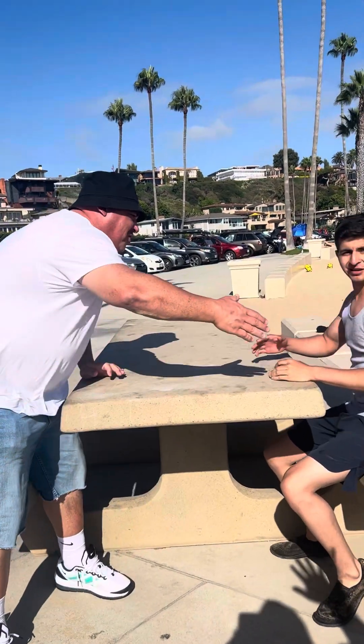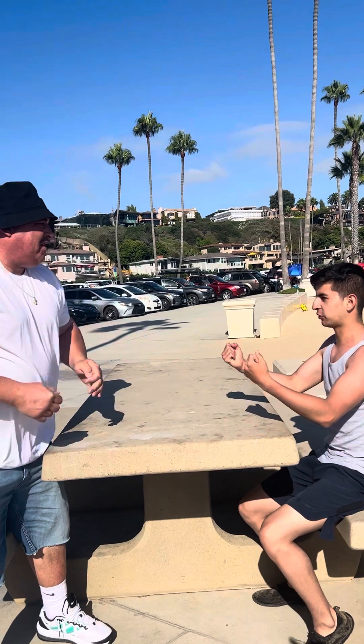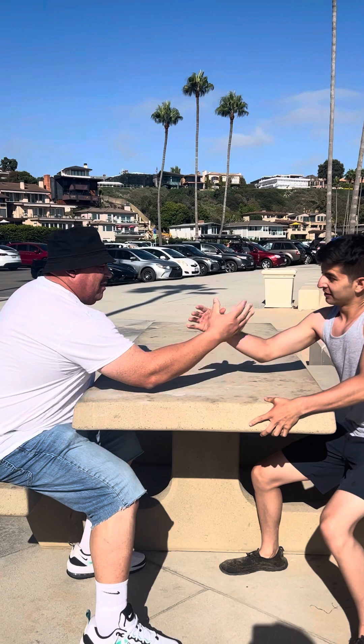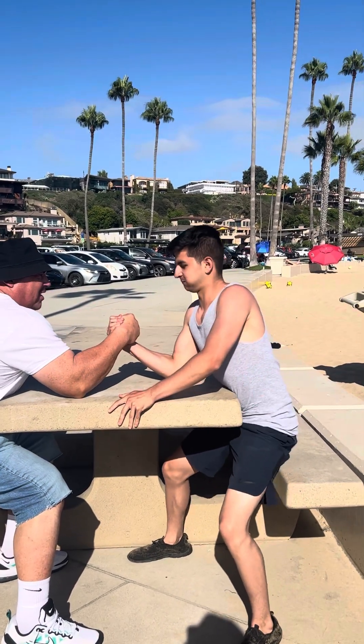How about a hand comparison? How big is your hand? You want to try and hold it there? It's 20 seconds. Try it? Yeah, try 20 seconds. I'll try and do everything — techniques. You want to hold it? Yeah, hold it.